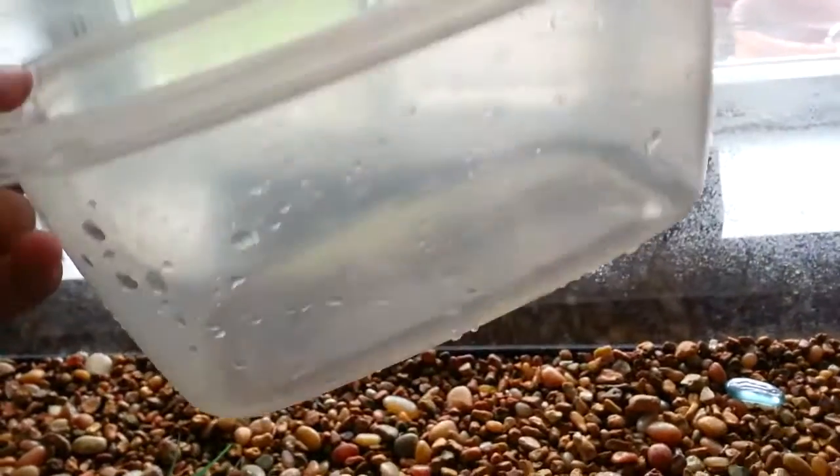So basically the first thing you're going to want to do is get a storage tub big enough so that they can't get out of it, and just get some water from the tank. You want to make sure that you have enough water so that it covers the entire shell.